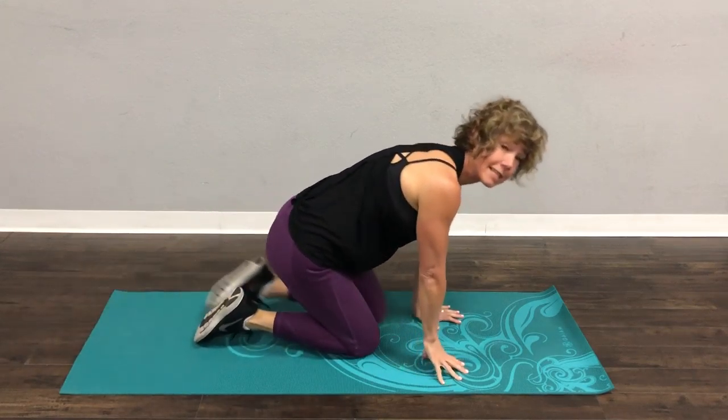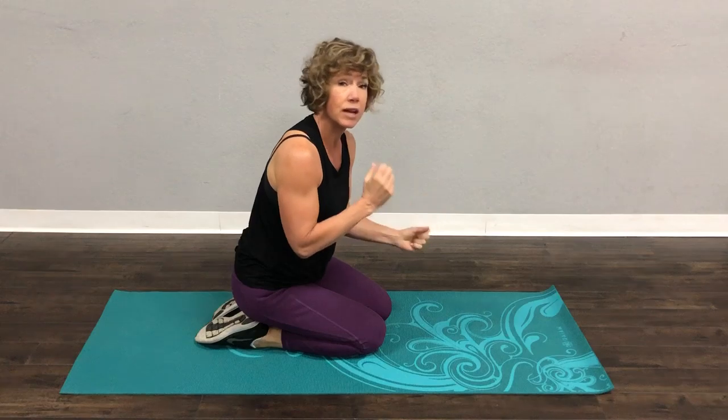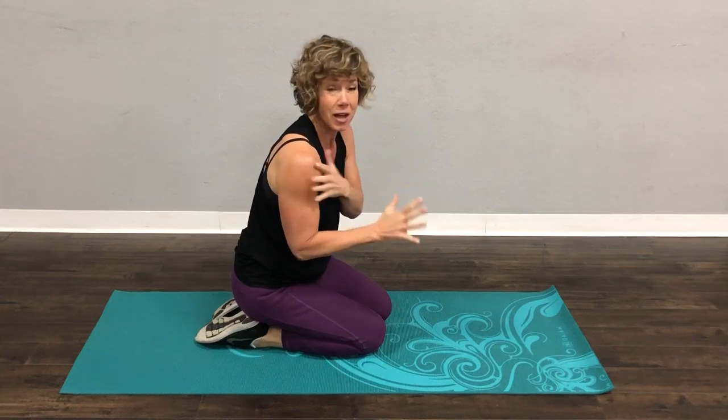If that is super easy, you're going to come to a full plank. Down, down, up, up. The one thing I want you to remember when you do this is that if you go down right, the next one, go down left.